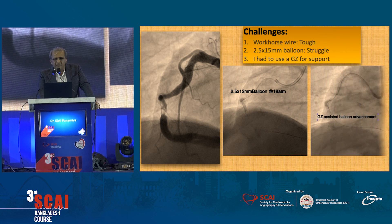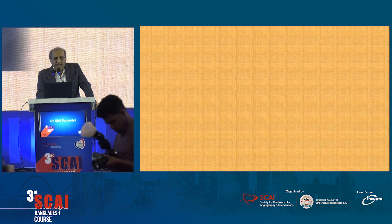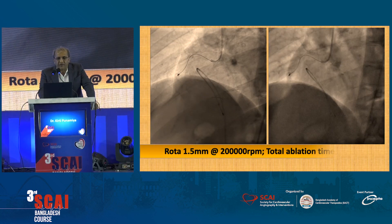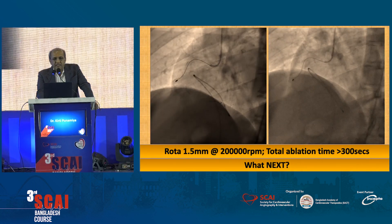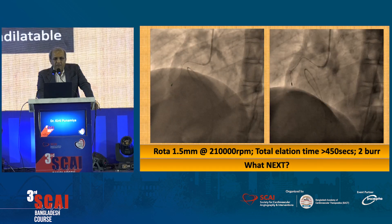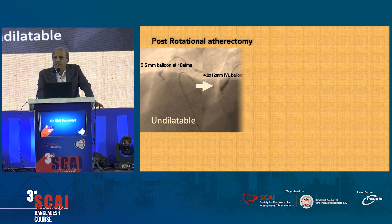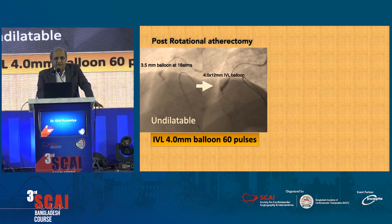Once the rotational atherectomy was done, we went again with a 3.5 balloon, and we found that at 18 atmospheres we just could not dilate it. Because we couldn't dilate it, we took in an IVL balloon — 4-ohm — and we started pulsating at 16 pulses, and it gave way.